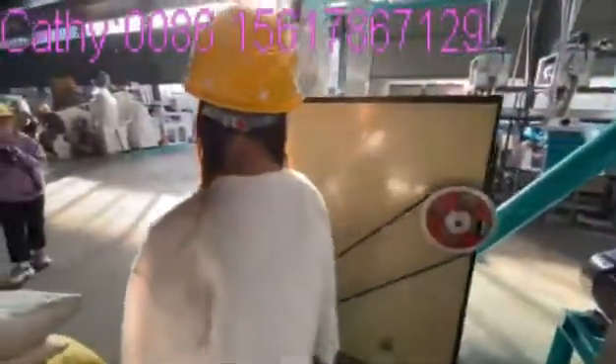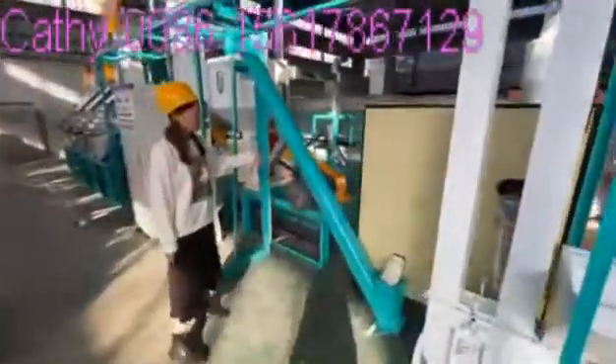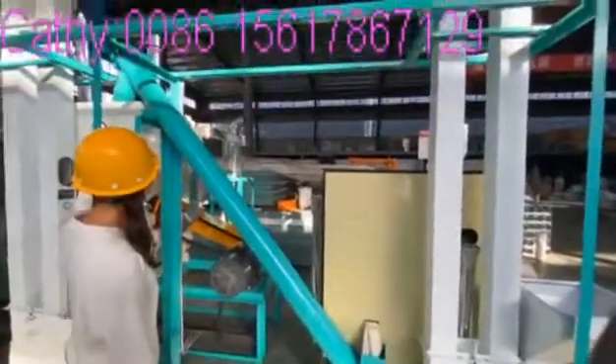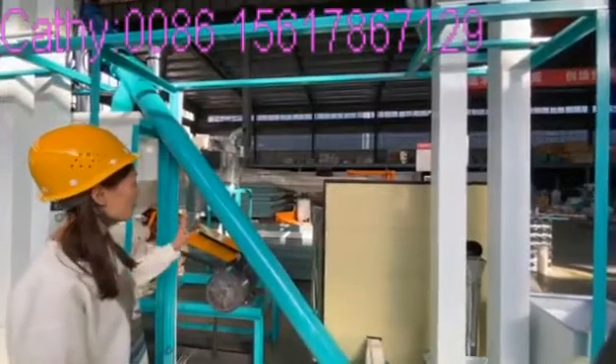Let's introduce the next equipment. This is the dampener. It is for adding moisture to the raw materials before they go into the peeling machine. This part can easily remove the maize peeling.